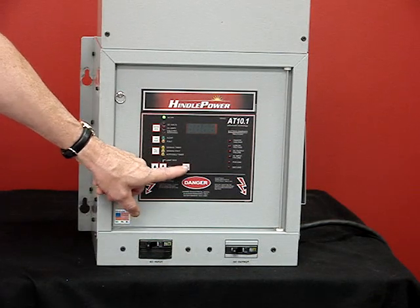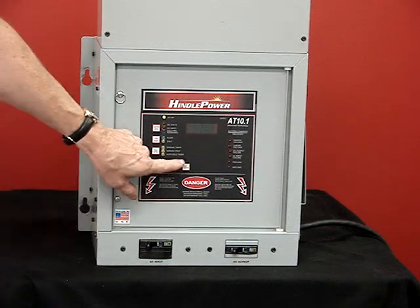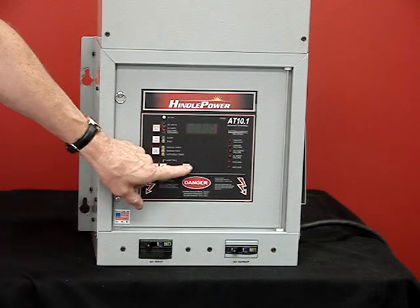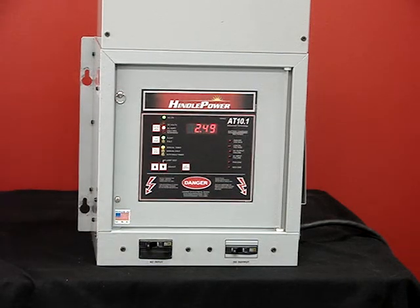The next setting is the hours in equalized. The next setting is the high voltage alarm setting. The next setting is the low voltage alarm setting. The next is showing the output current in amps — that's the current limit of the charger. The end displays that we've locked in all of those changes, and it's now operating back to normal.